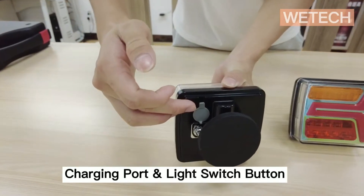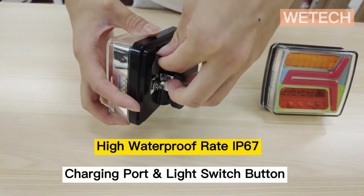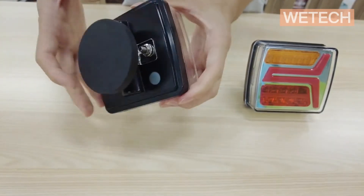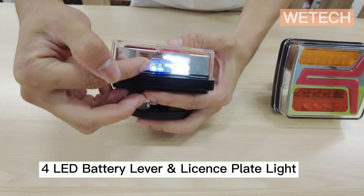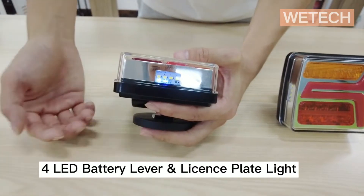There's one charging port and one switch button in the back of the light. The charging port is protected by a rubber seal. You can turn on the light by clicking the switch button once — you'll see one white LED light for on and off, and a blue LED light for power level.